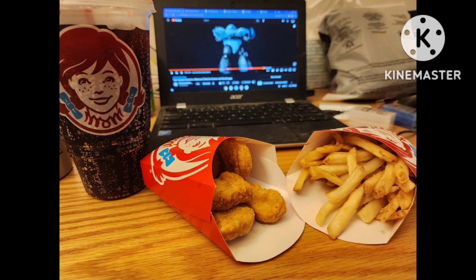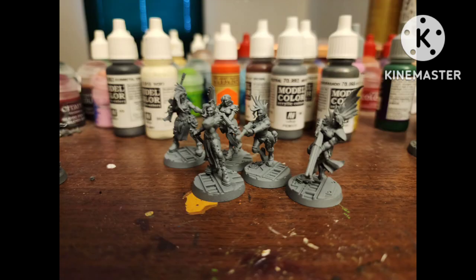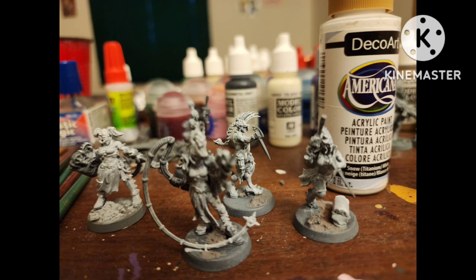I assembled some Eschers, and because this thought experiment began as a play on the Ash Waste, I rebased them. Instead of the normal Necromunda bases I gave them more generic 25 millimeter bases with a bunch of texture paint on them. I also assembled some that I'll paint in a different, more normal style.